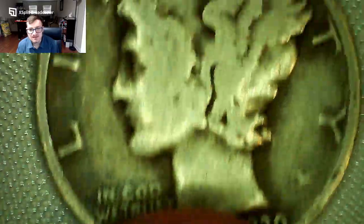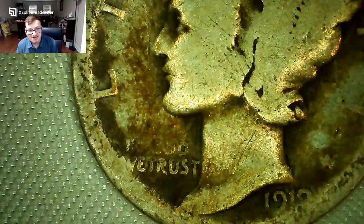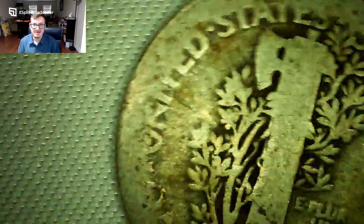Next is a 1930 Philadelphia — a little bit better condition. For some reason I didn't have that date, it's pretty common but I just didn't have it. Then a very worn 1919 — really worn, you can barely read anything. You can just make out 'In God We Trust,' the D, and the S mint mark — that's about it. Very worn coin.